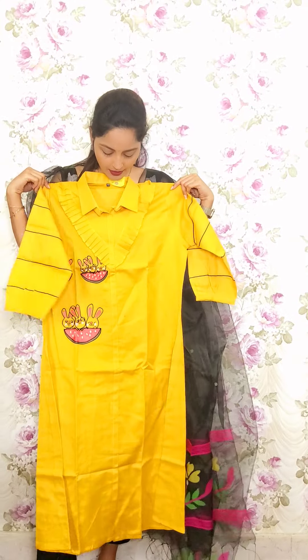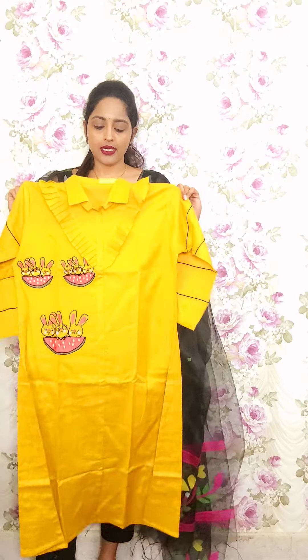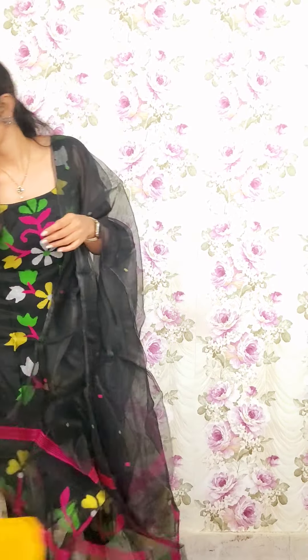The next one is the same type of design with a color variation in yellow — same A-line with a middle strip and same design. This is T16, priced at 1850. Next one is pure sponge chanderi with lining.